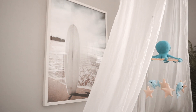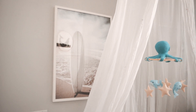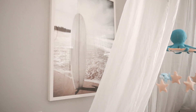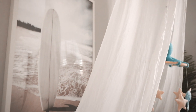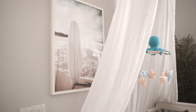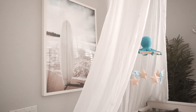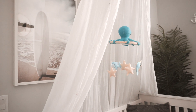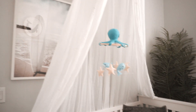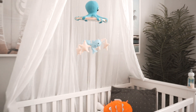On this side I have a surfboard art print, and I got those from Decenio. On the other side I have another one, and they're positioned off to the sides — that way if they do happen to fall, which they probably won't because they're really secure, they will not fall on him. Once he actually does start sleeping here, I'll definitely be pulling the crib out.